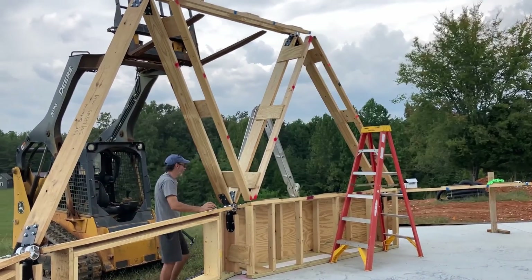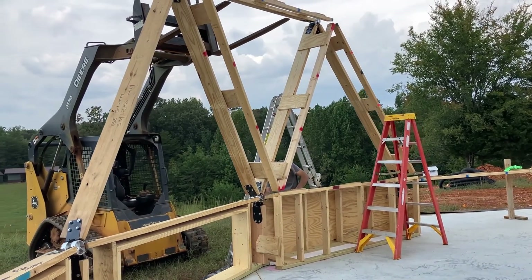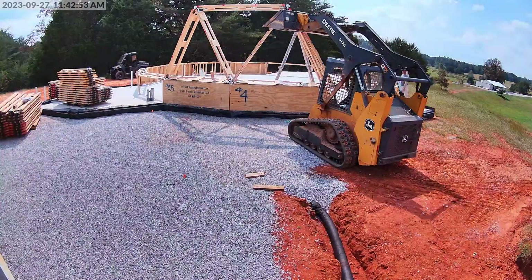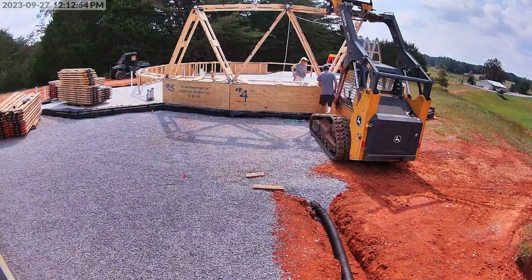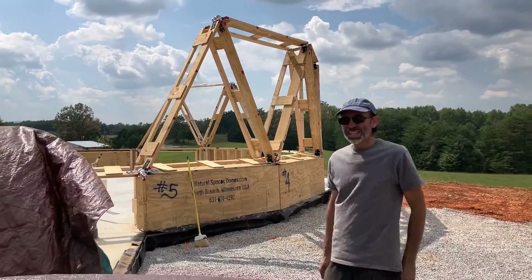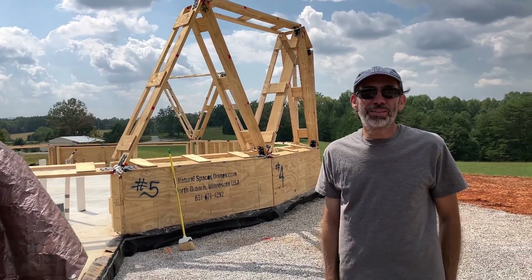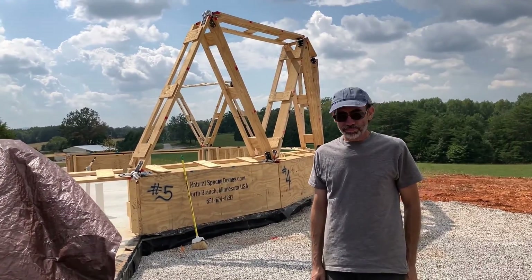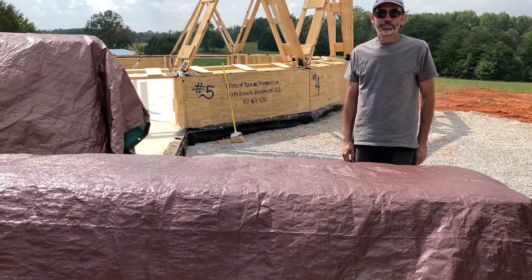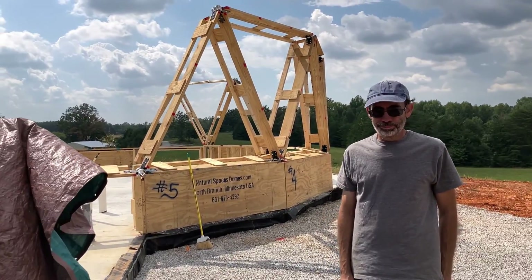That only took like an hour. Those first ones took all day. Our first days are usually a little painful while we figure things out, and then after that we get better. We got two sections up — it's looking good, coming along. Now that we know what we're doing, I feel better about this. Unfortunately there's rain in the forecast, so we went ahead and tarped everything and we'll just have to wait for the rain to pass and then pick up again and try to finish this first course.